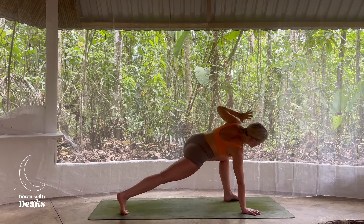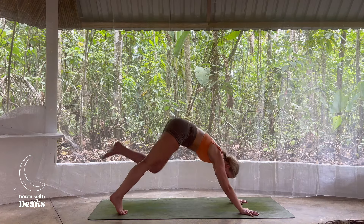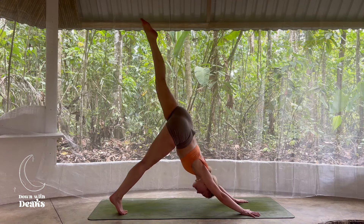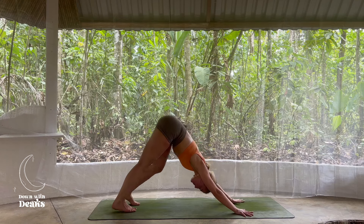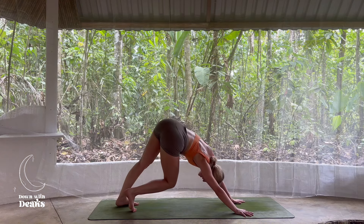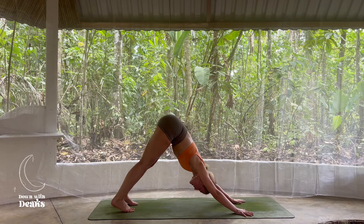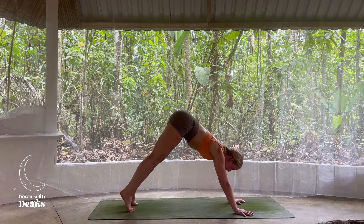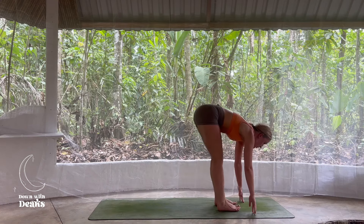Breathing here, we inhale. Exhale, hand lands inside that left foot. Engage the core as you sweep that left leg high to the sky. Then exhale, come back to your downward facing dog — maybe taking a little wiggle here through those hips. Spreading fingers nice and wide. We're going to inhale, gaze forward, and on the exhale, take little steps or maybe even a little jump to the top of your mat.